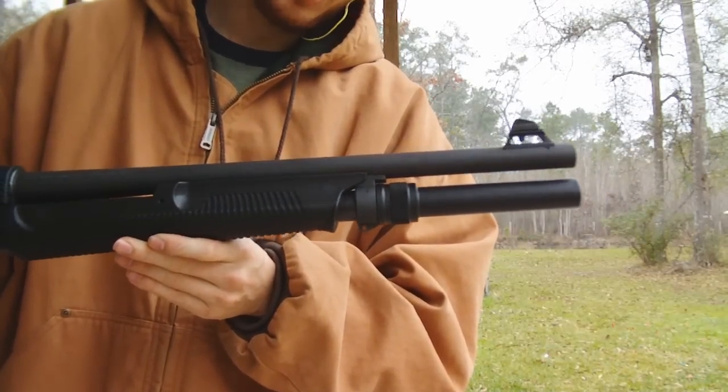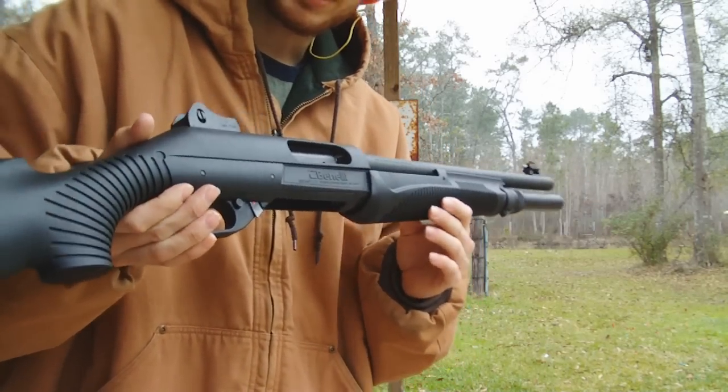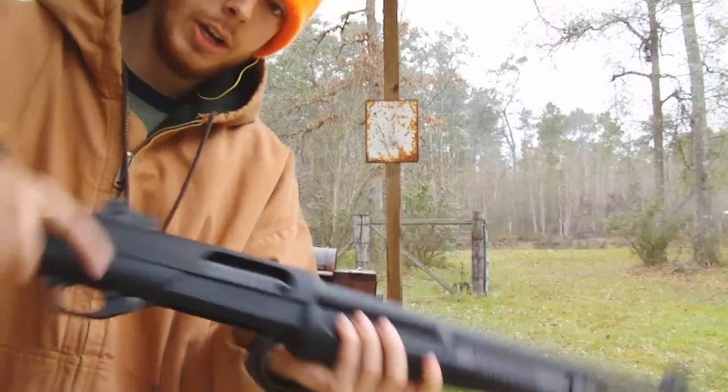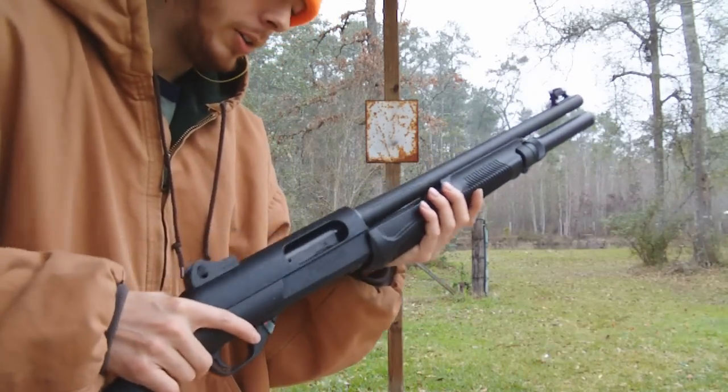The pump action was hanging up. At first I thought I was messing around with it. I had to put the pump itself against my table, right here, and hit the stock to unlock the pump, and I didn't like that at all.